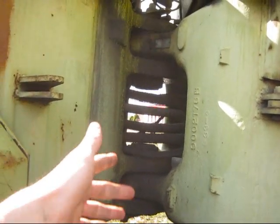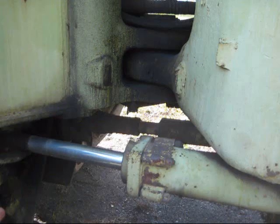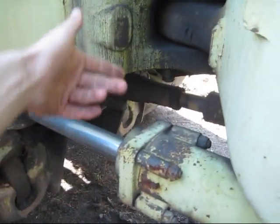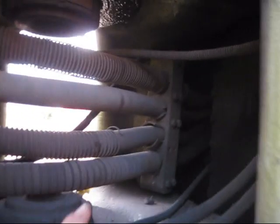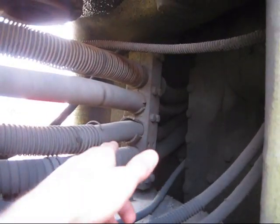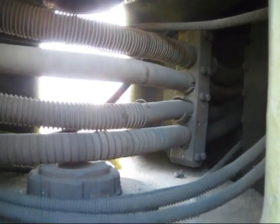Right here you can see where the loader is pinned together in two sections — this is where the articulated steering is. Two cylinders on each side turn the loader left or right. All these hoses that you see running inside the frame run from the pumps out to power the loader in the front.